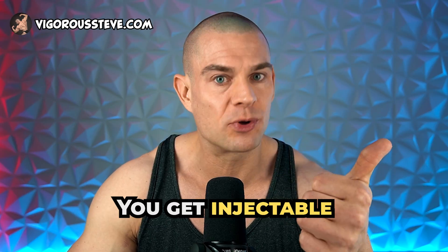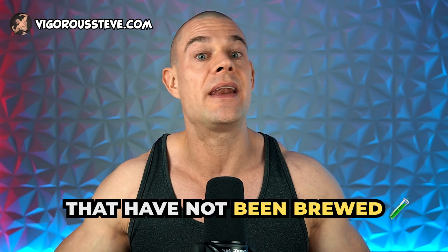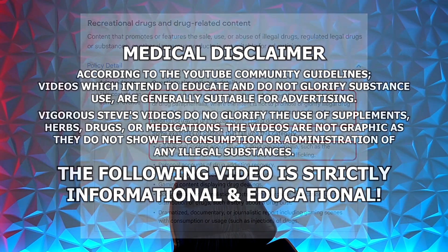You're paying for it — you get injectable cardiovascular disease and systemic inflammation by using products that have not been brewed properly. They already got your money, you're paying the price. So what can we do to test if our carrier oil is actually a synthetic solvent and highly inflammatory?